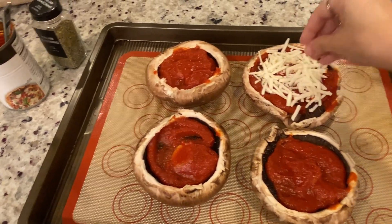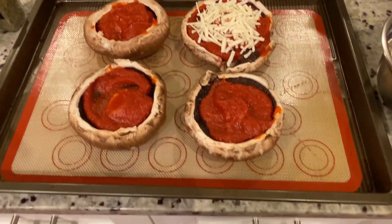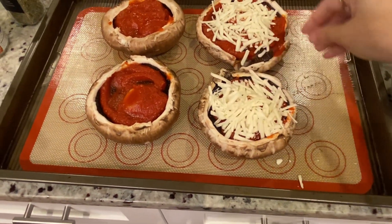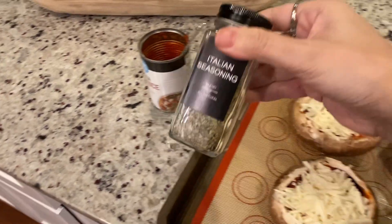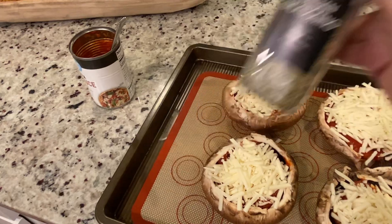Then sprinkle on that delicious non-dairy Vitalife mozzarella cheese. Go ahead, be generous — make them nice and cheesy. Don't forget the flavor: sprinkle on a teaspoon of Italian seasoning and give those mushrooms that extra kick.